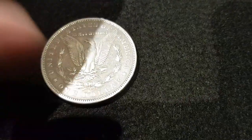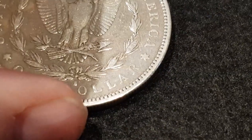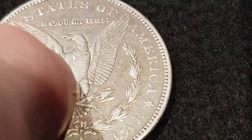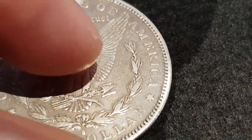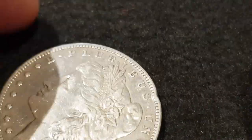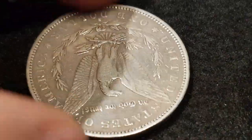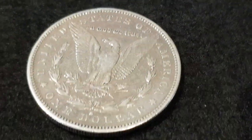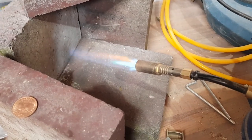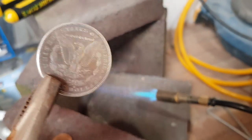Nice coin. When I've made them before, people have wanted it so that I can bring out that 'In God We Trust' and then this kind of detail around here. You lose some of the eagle, obviously, but I'm going to make this as wide as possible. It'll be quite a wide banded ring.